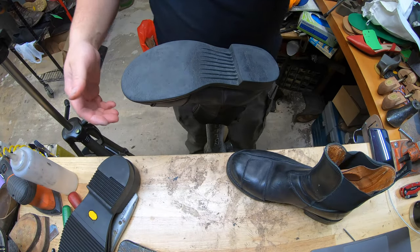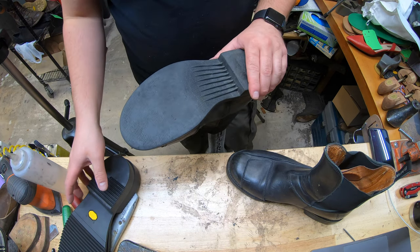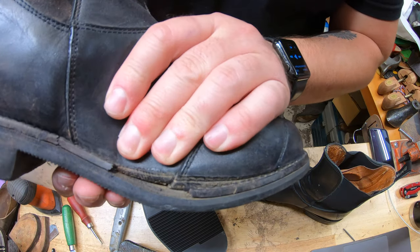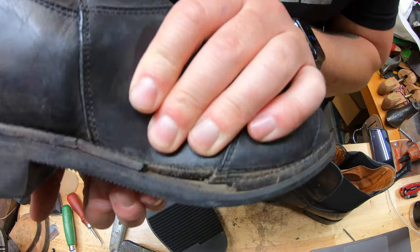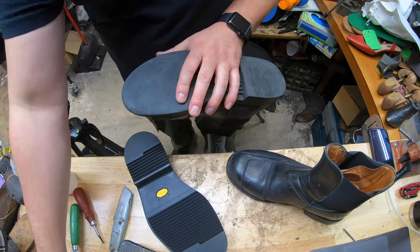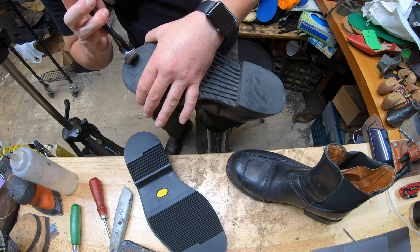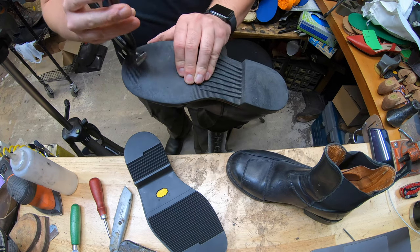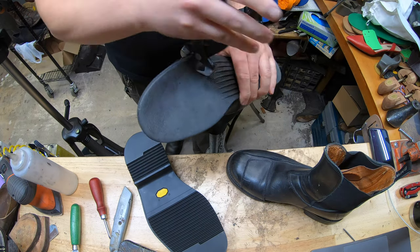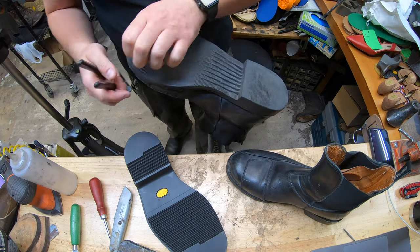So we're going to be working on these BMW boots — re-soling them and putting on a new welt because the existing welt, which is more of a decorative type, is done for. I can already kind of predict what's going on with these boots. They seem like a simple build, but I'm still very curious. They don't look like they're even Blake stitched, and sure enough, they're just glued on — no stitching.